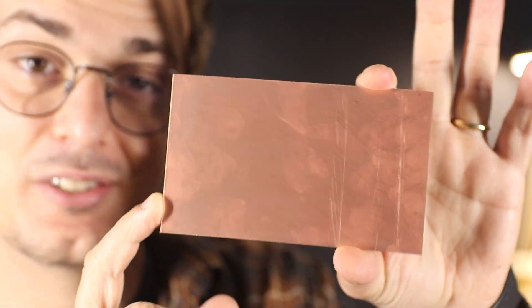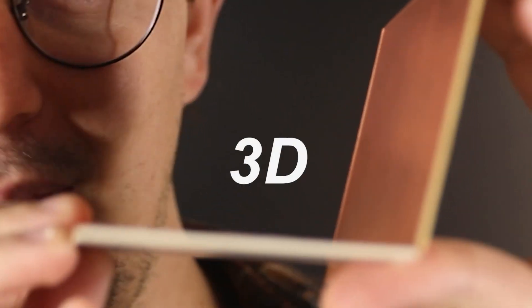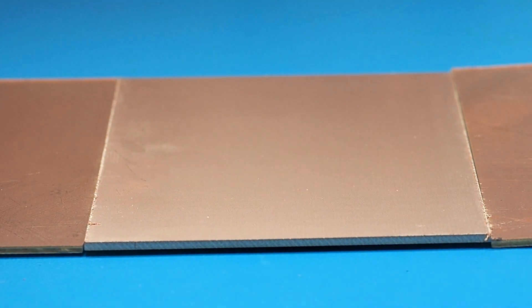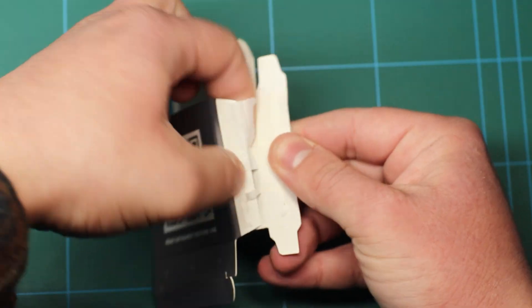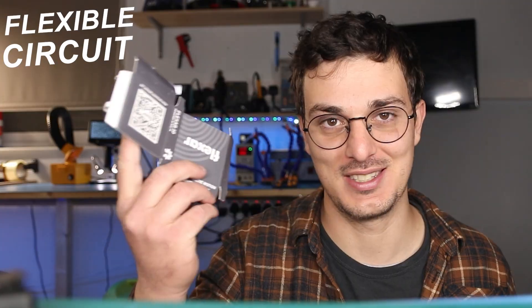PCBs are usually made from two-dimensional copper boards, so we have to join multiple boards together to go into the third dimension. This can be easily done with connectors to make it modular, but for this specific robot that will eat a lot of useful space and weight. So I think there's a better option, which is very similar to an unfolded cardboard box — obviously using a flexible PCB instead of cardboard.